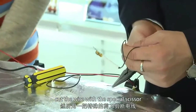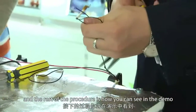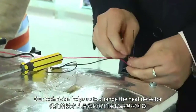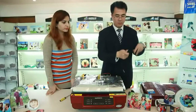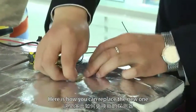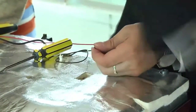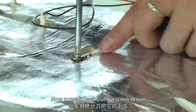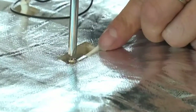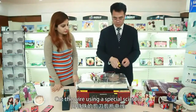Cut the wire with the special scissor, and the rest of the procedure is as shown in the demo. Our technician will help change the heat detector. Here is how you replace the new one. Now screw it back using a screwdriver. Cut the wire using a special scissor.